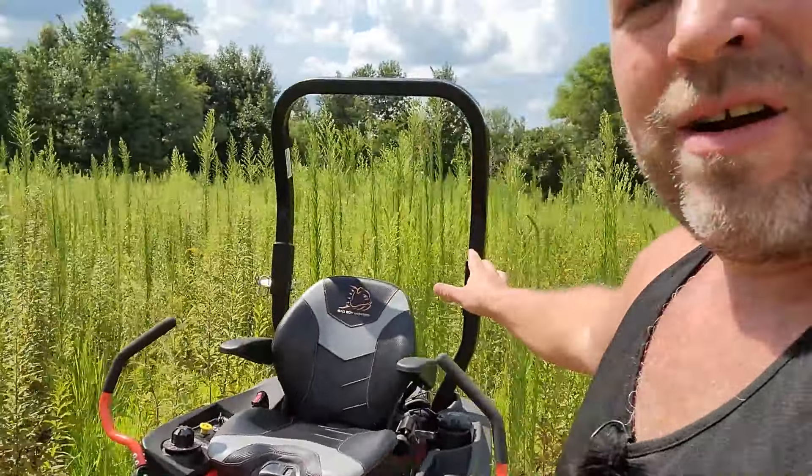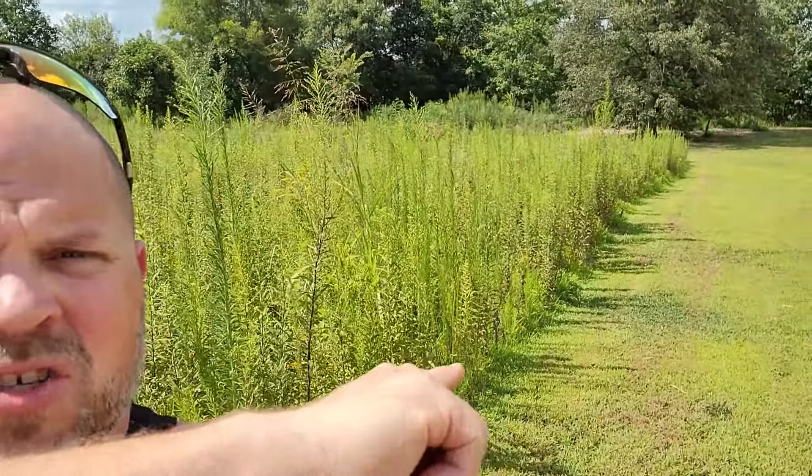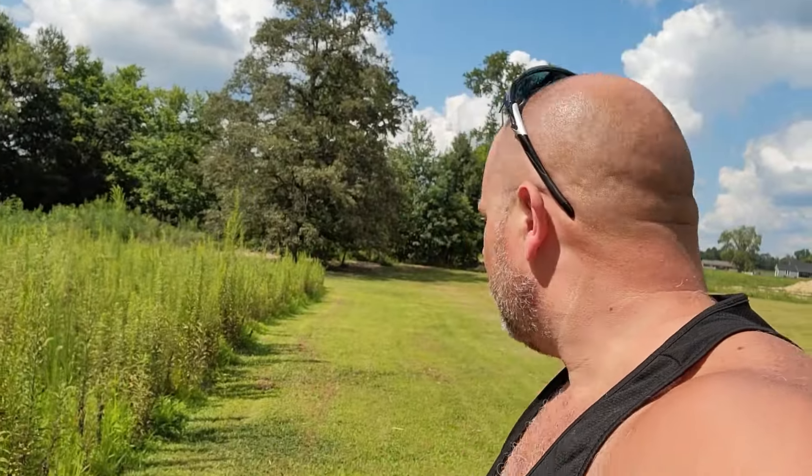I almost forgot to show you guys the field. I showed you how tall it is, but let's get a better idea — up there over my head and then all the way back down there. We've been keeping this strip mowed on this side, so this never got tall — basically a walk path down to the pond — but all of this back here, there's a lot. I've got a full tank of gas, my sun shades, and my ear protection. I'm ready to mow. I'm going to get you guys set up on a time-lapse and see how many passes it takes to get these weeds mowed down.